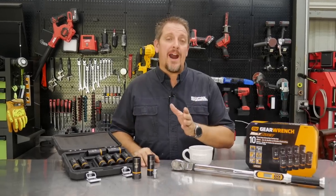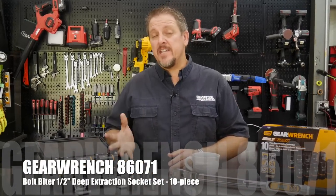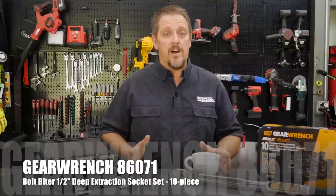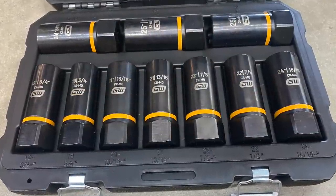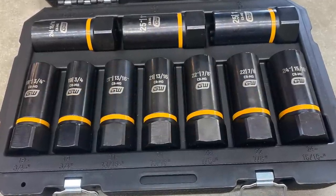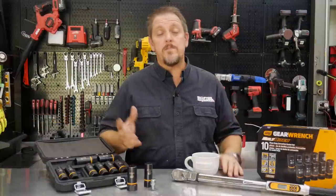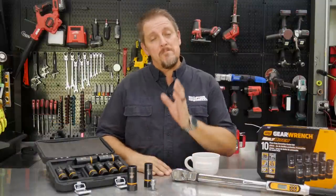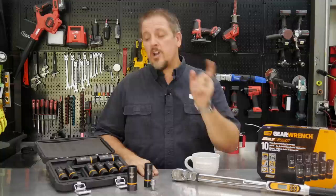This is the GearWrench Bolt Biter Deep Extraction Socket Set. This is a 10-piece set and the model number is 86071. We've reviewed other Bolt Biter sockets before. I think the first time we saw these was a couple of years ago at SEMA and we loved them then. And even when we got them in the shop and used them a bit, they worked really, really well. So when we got these in, we were excited to actually use them, but we wanted a test that actually meant something. So let's dive in.